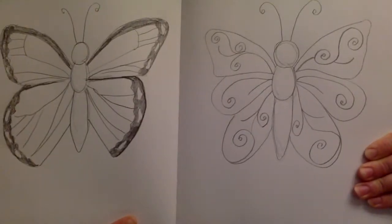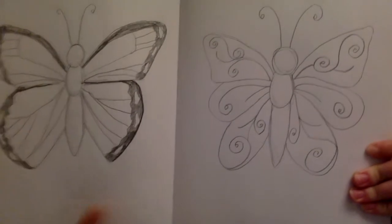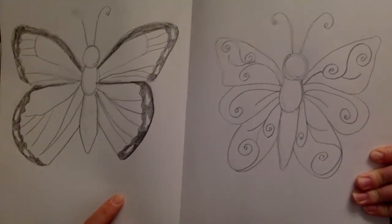So here are the two different styles that you can do. The first one I'm going to show you is this one, and then it'll follow by that one. So stay tuned and follow the instructions.